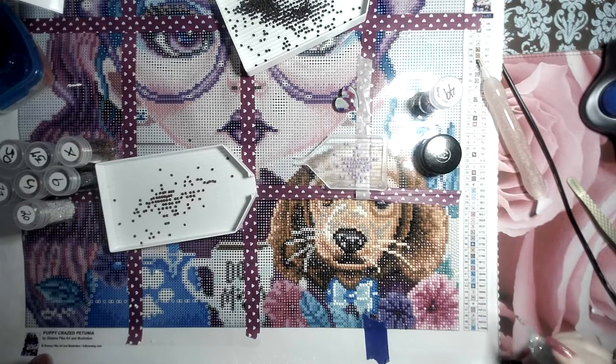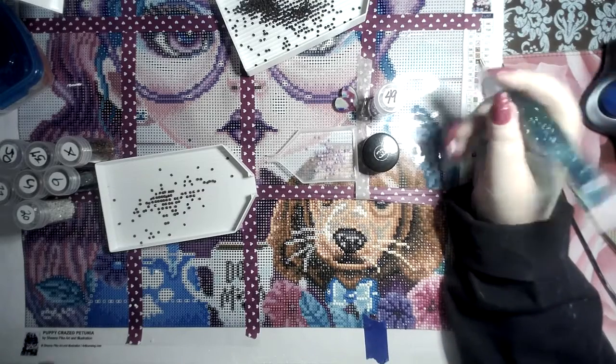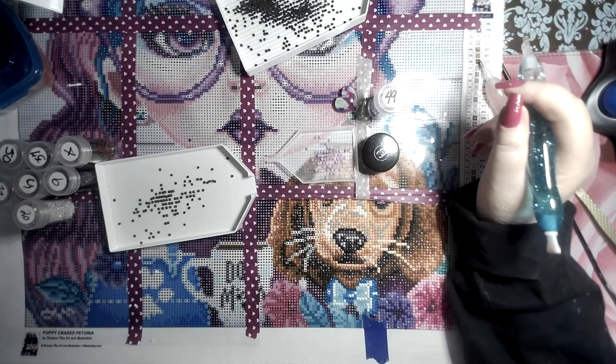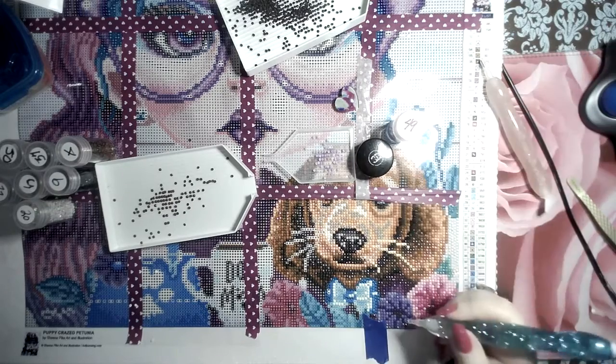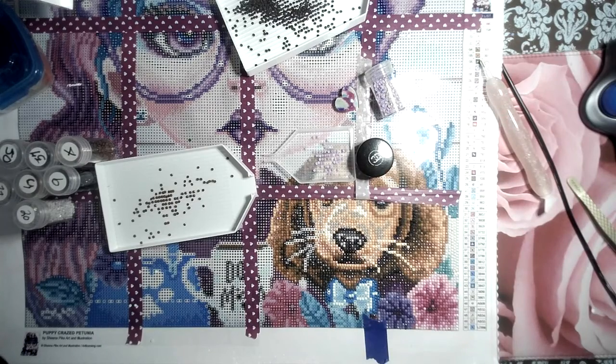I got aggravated when I was doing Bella Savina because there were like seven ABs in this one diamond painting. At first I was like 'booyah, I got lucky!' But then I was trying to get these puppies to work, and every time I put down like two or three beads and I'd look, the pen is empty.